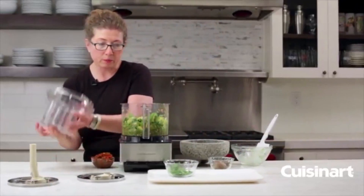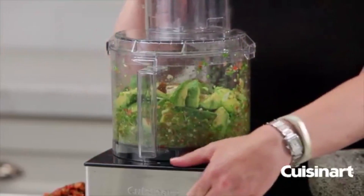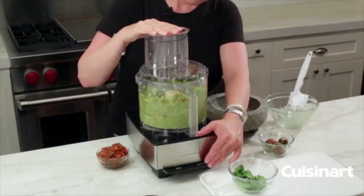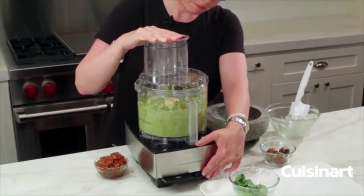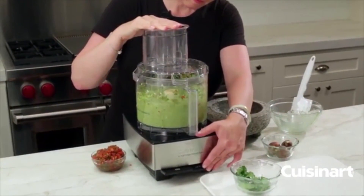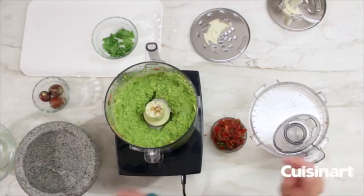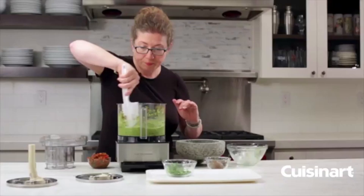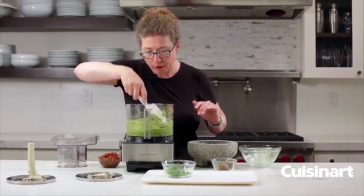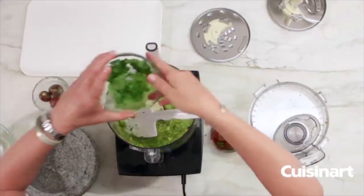Now we're going to put the lid back on and pulse until it's really creamy. Then scrape it down one last time and add the remaining cilantro that we reserved.